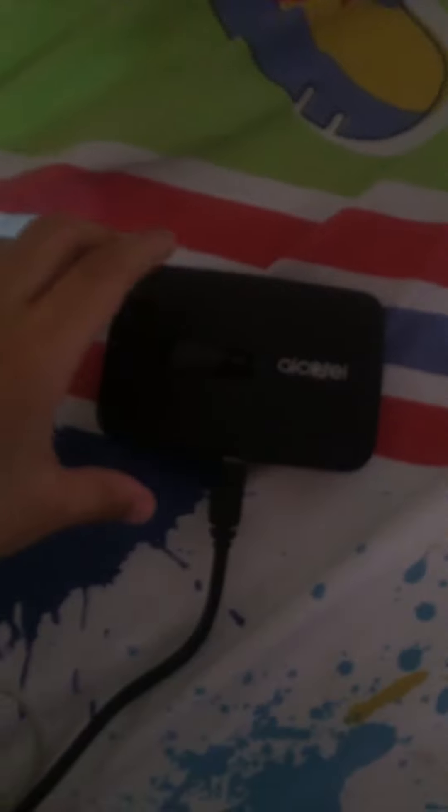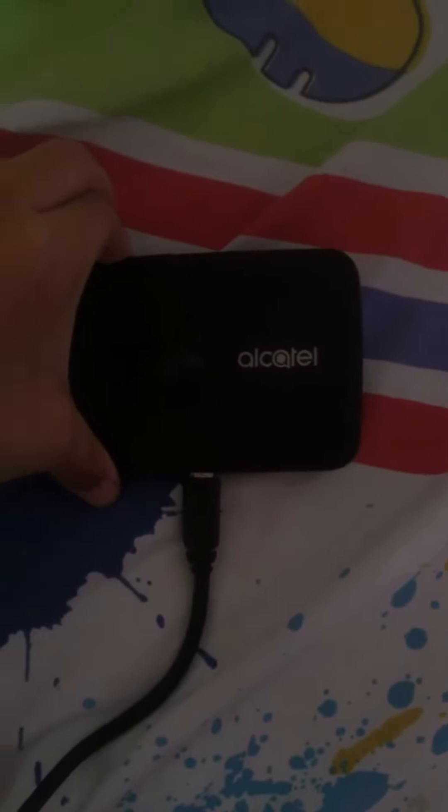How to turn on your Alcatel pocket Wi-Fi. Please press and hold the power button for 10 seconds.